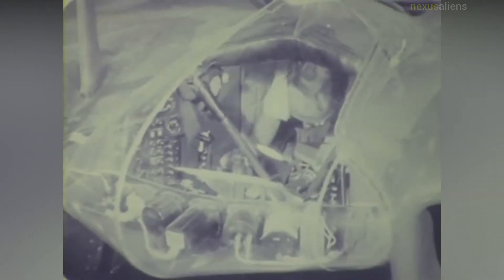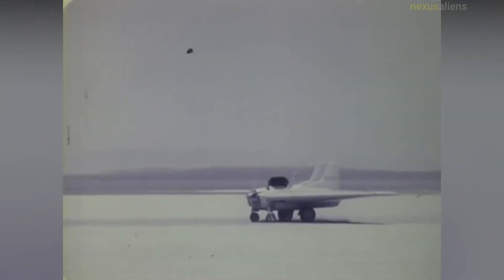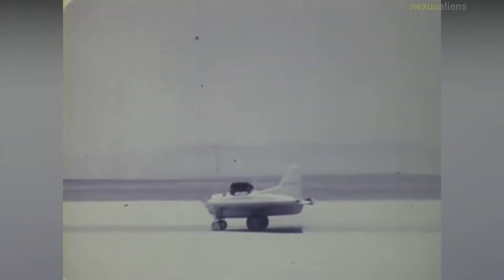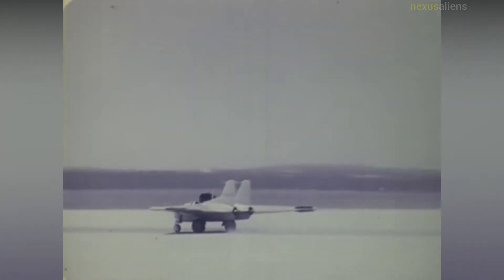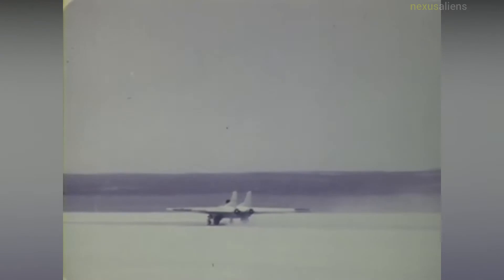In 1942, John K. Northrop conceived the XP-79 as a high-speed rocket-powered flying wing fighter aircraft. In January 1943, a contract for two prototypes with the designation XP-79 was issued by the United States Army Air Forces. Originally, it was planned to use a 2,000-pound thrust rotor jet rocket motor from Aerojet, using mono-ethyl aniline fuel and red fuming nitric acid oxidizer.